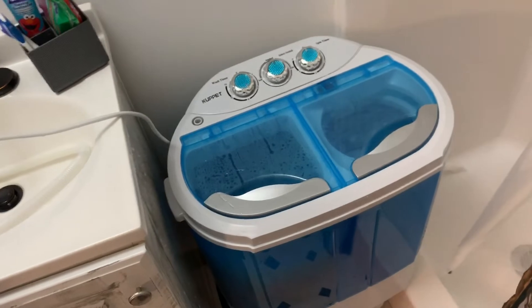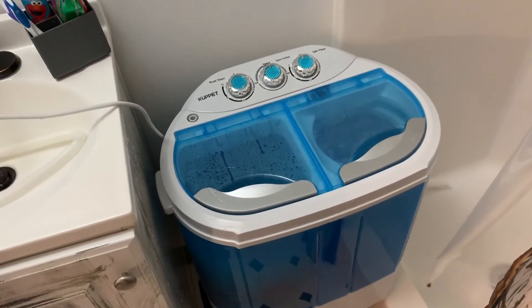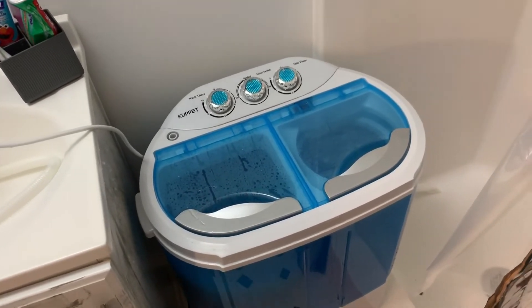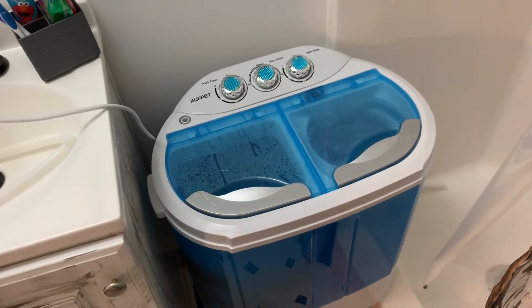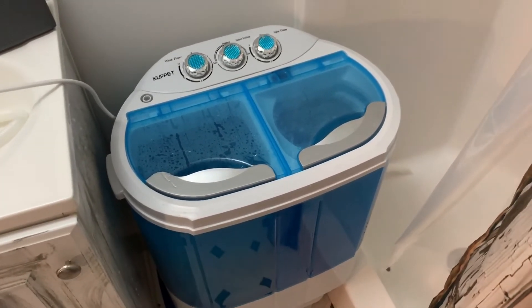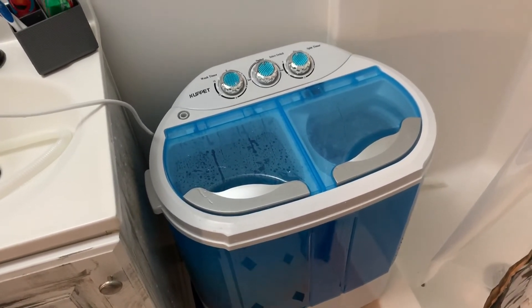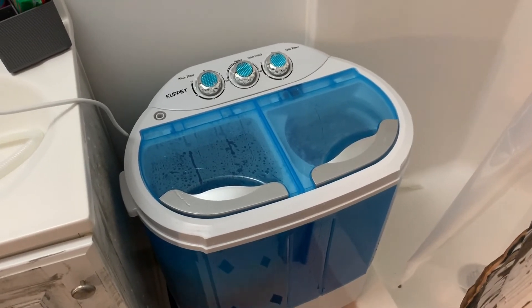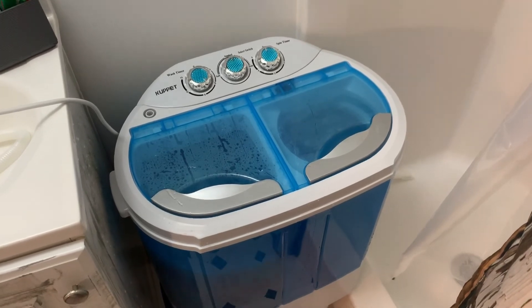I can't remember the exact price — I'll find the link and put it in the description. It might have been a hundred, hundred and fifty, or maybe even 80 bucks, I'm not sure. But for being out at the cabin, it does everything I need — a few towels, a few clothes here and there, and then just hang them up to dry. Thanks for watching.